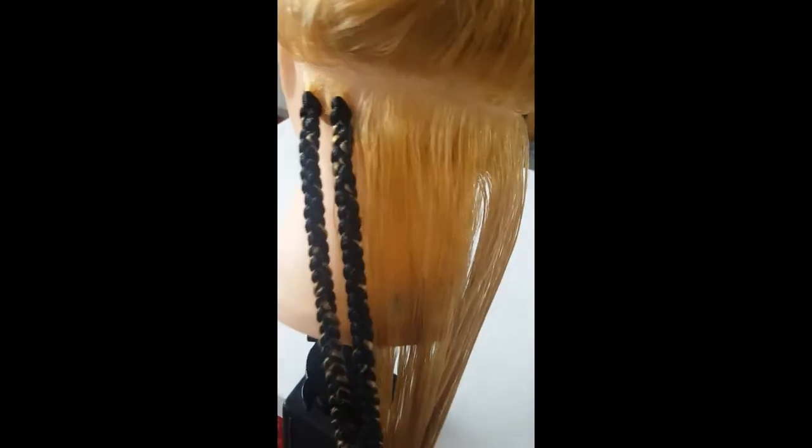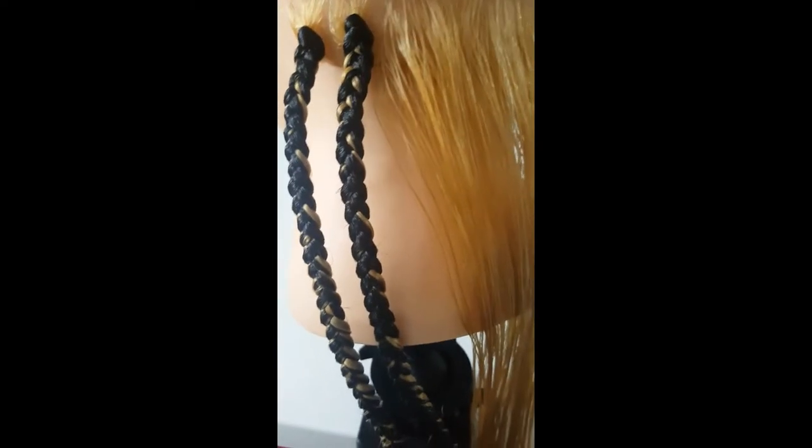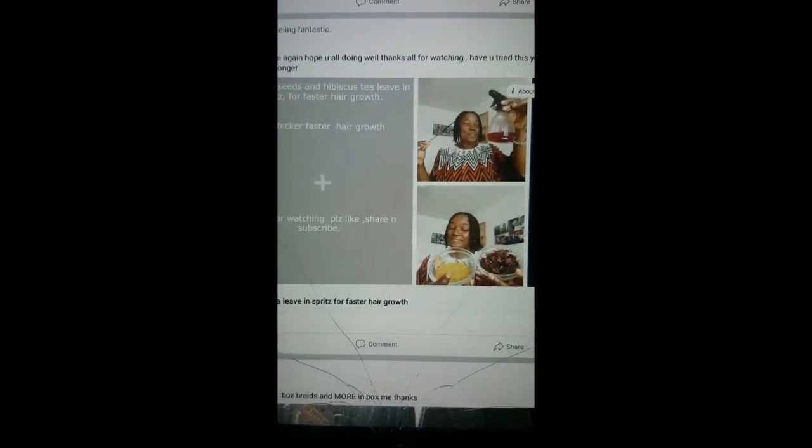I just wanted to ask you — if you don't know how to braid and you would like to know, just comment down and I'll make a video. I do all sorts: box braids, twist DIYs, like that. Please subscribe to my channel.